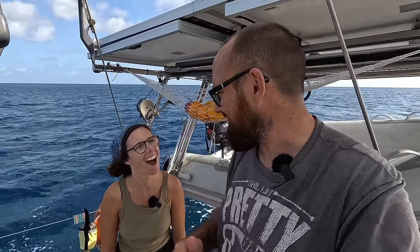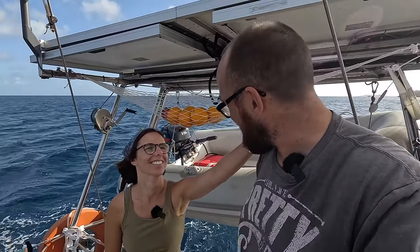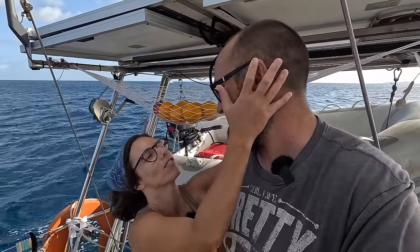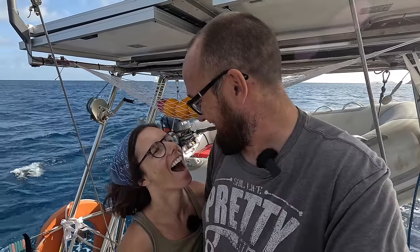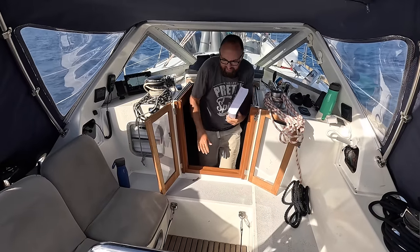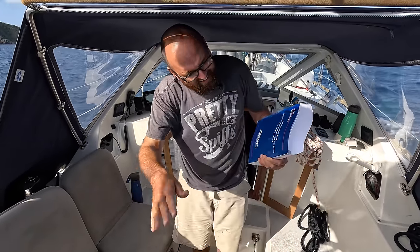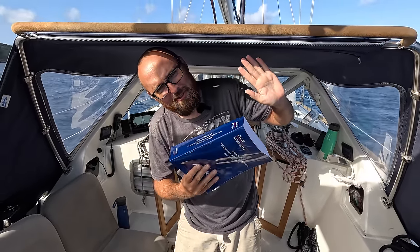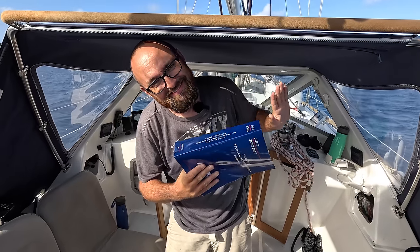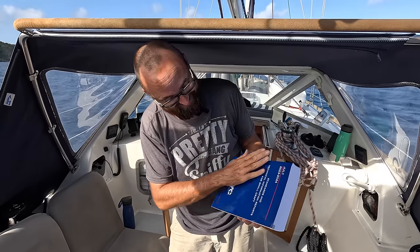Now for the next question for the betrayer — how guilty on a scale from one to ten do you feel about leaving your poor husband here in the BVI's to fend for himself? I do feel bad, but it's only a month. And you won't be able to live without me, right? True. I solemnly swear to not turn the boat into a giant dusty mess while you're gone — studying the ABYC standards. You better uphold that.